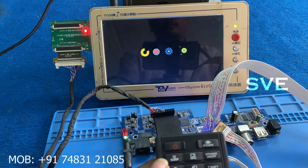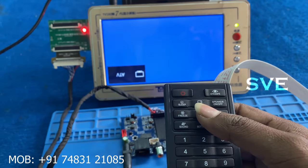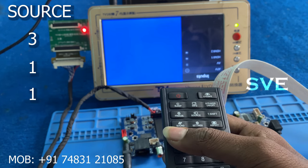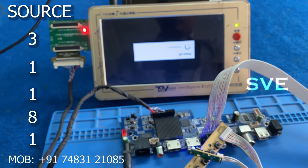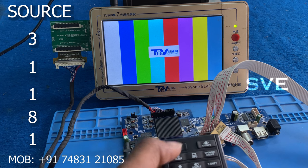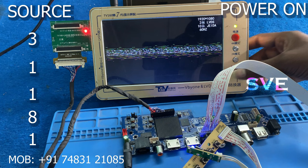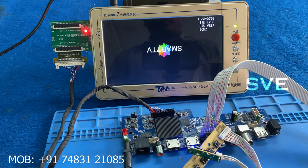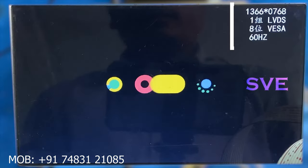Now two things are done. The next step is how to convert from full HD to HD ready. That code is source 31181. When I press this code the board goes into standby. Now I am once again powering it on. As you can see, it's back to HD ready resolution.